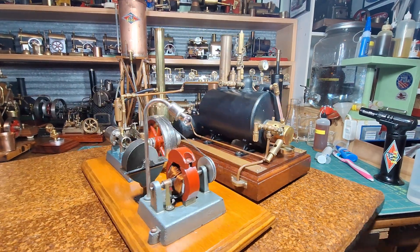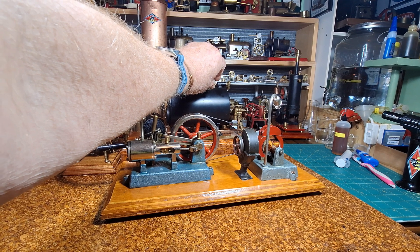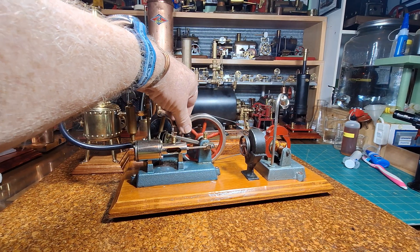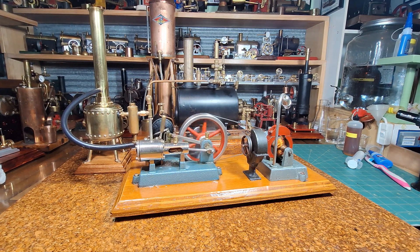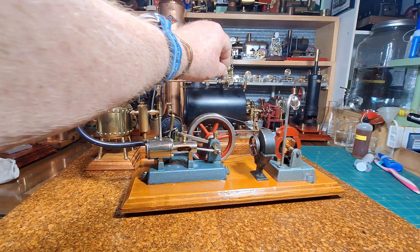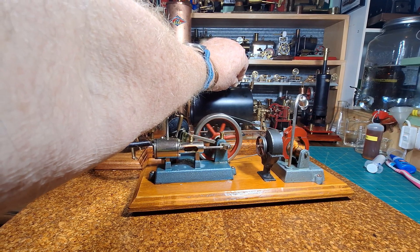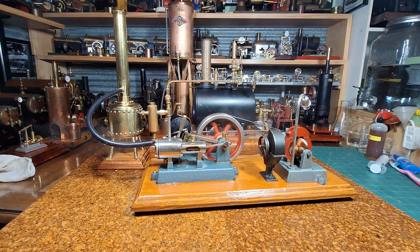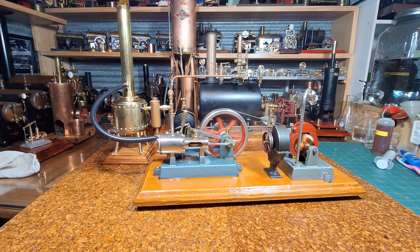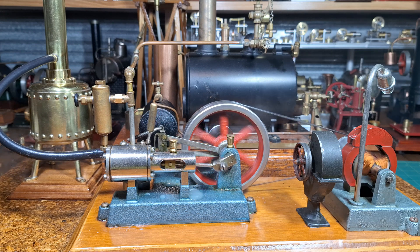Okay, back again — boiler's up to steam. Let's get this 20G turning over, turn the steam on. Yeah, here they're coming through a little bit more. Alright, so good — yeah!